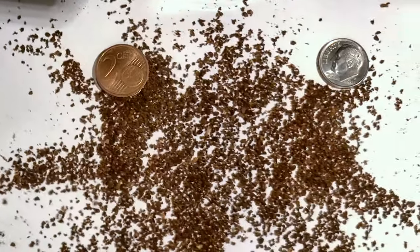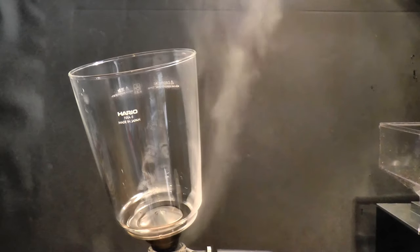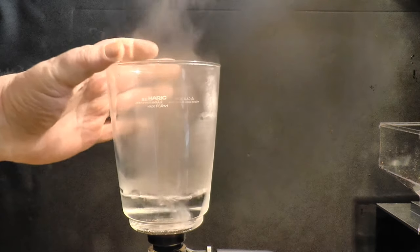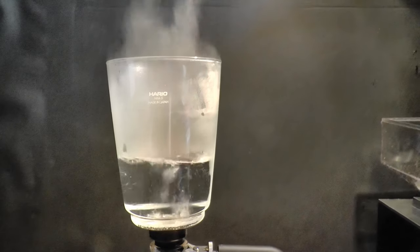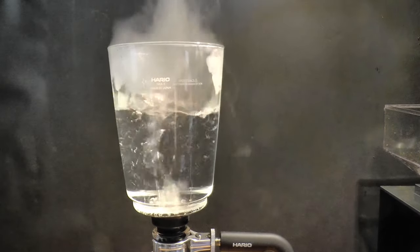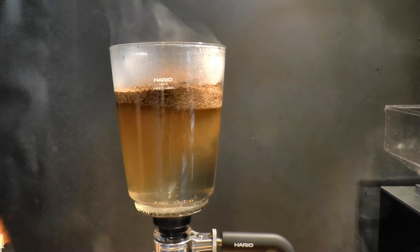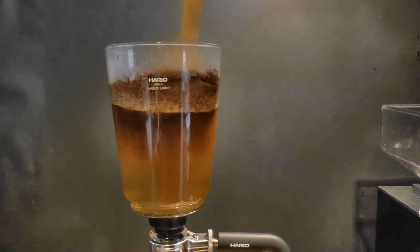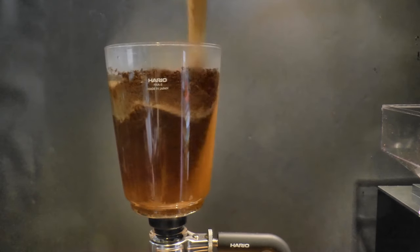I prefer a ratio of 1 to 10 — that is, 1 gram of dry coffee in to 10 milliliters of brewed coffee out. As a general rule, you can expect each gram of coffee to absorb about 2 milliliters of water. I've got 50 grams of coffee here with 600 milliliters of water, of which about 100 milliliters will be absorbed, leaving me with 500 milliliters of brewed coffee — 1 to 10.